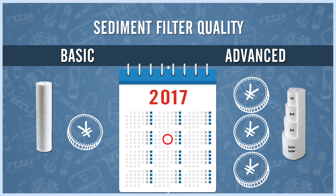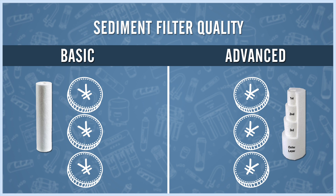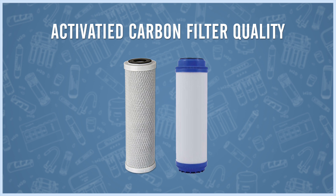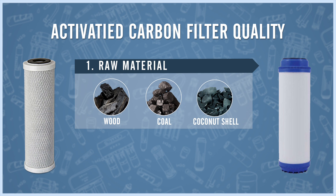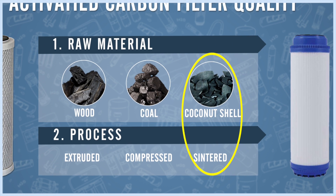An advanced sediment filter with graded density technology costs around 20 RMB, but you only have to change it once a year. On an annual basis they cost about the same, but the graded filter is a lot less hassle. The quality of activated carbon filters depends on two factors: the raw material they're made from and the process used to make them. The best ones are made with sintered coconut shell.